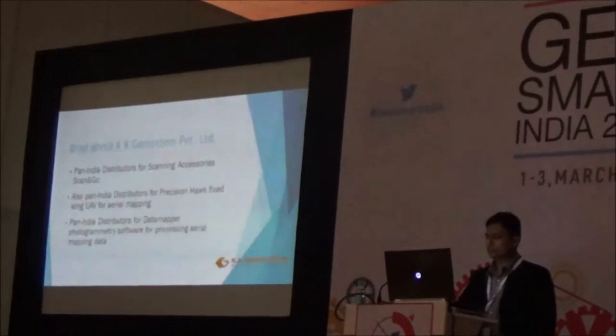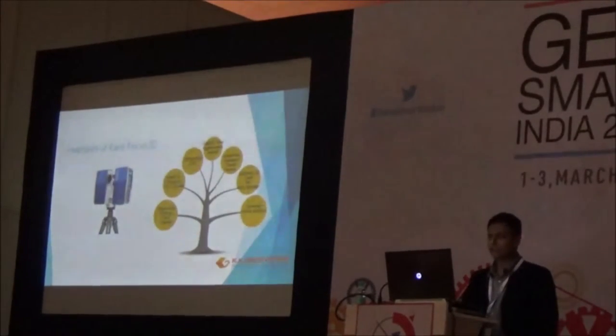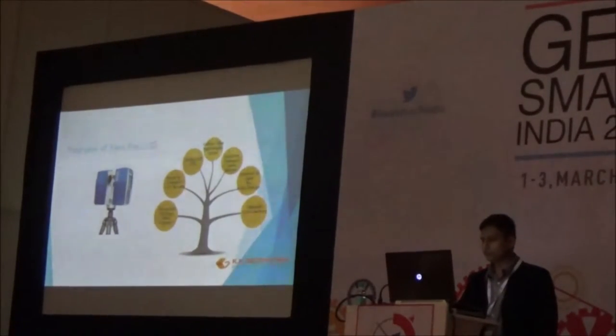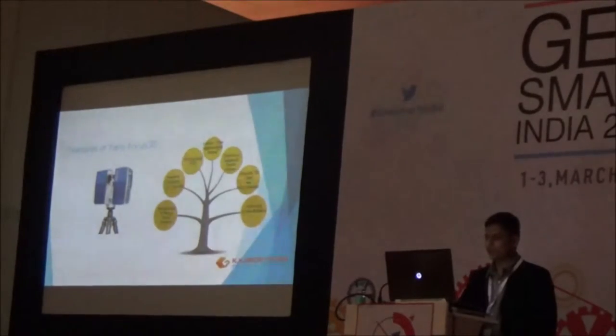Apart from laser scanners, we also deal with different parts of UAV and data processing — photogrammetry software for UAV. Now, I'll give you a brief about the features of the Faro Focus AD which are important to the construction and heritage field.